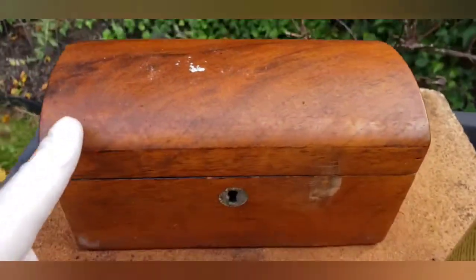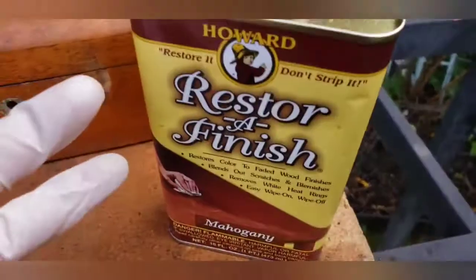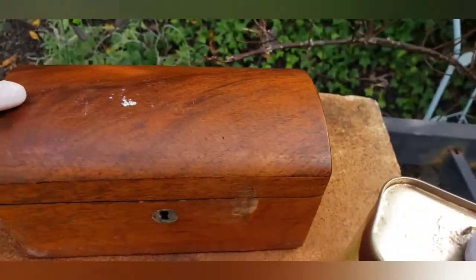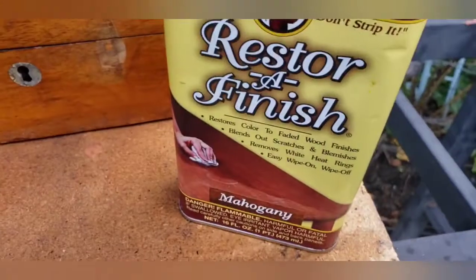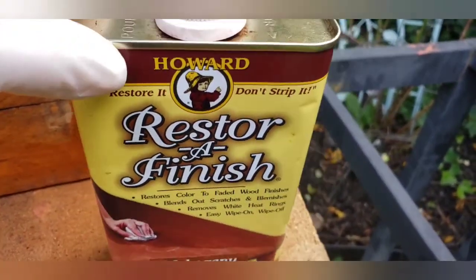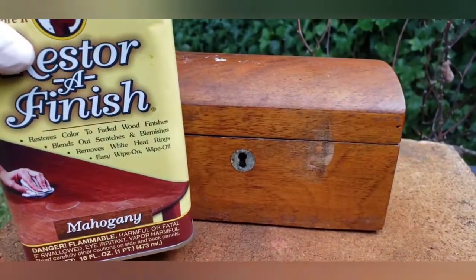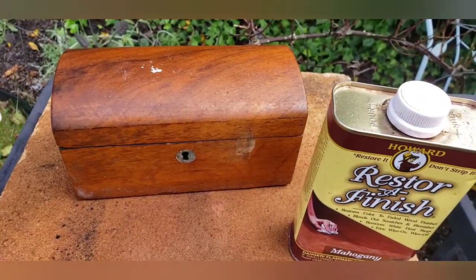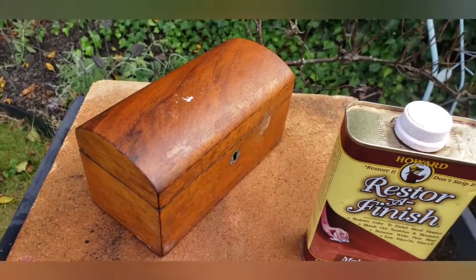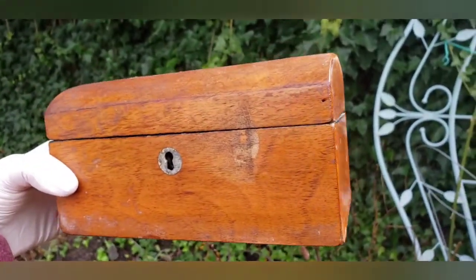I believe it could be mahogany wood — I don't know — but as you can see it's seen better days. What I want to do — it's really not restoring when you use this restorer finish product, it's just making the blemishes and flaws pretty much disappear, hopefully. We're going to use Restorer Finish by Howard in mahogany, which I believe matches up with this color the best. I want to make this antique tea caddy that I only paid $25 for on eBay look much better.